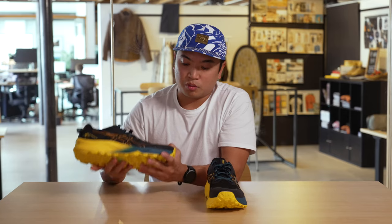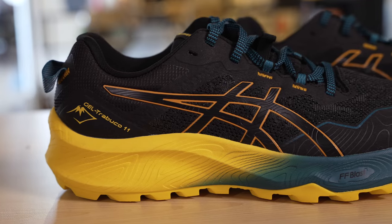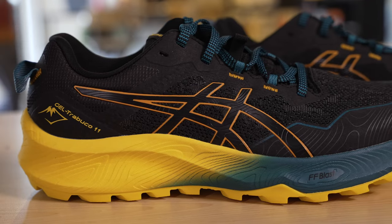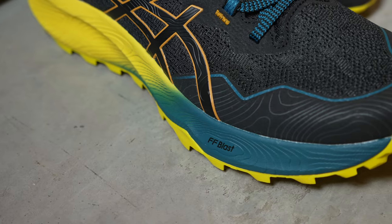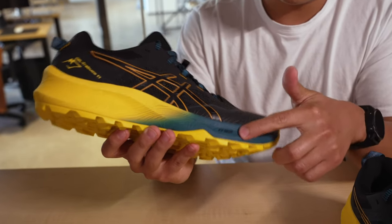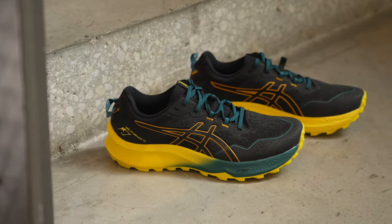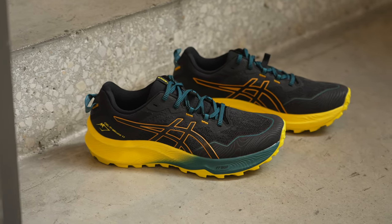Moving on to the midsole, what I love first off is you're going to notice some raised edges — it looks like a topographic map, it feels very outdoor. This has their FF Blast midsole formulation, which is going to be very cushy and provide a lot of rigidity. One thing you don't really see here is that there's a gel pocket in the heel. Asics is true to their gel formulation, and even though they don't show the tech here, it's there.